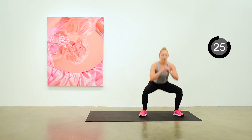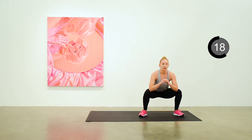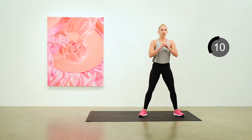Nice wide stance for sumo squats, feet pointed outwards. Lowering down as far as you can go, maintaining a nice straight back. Weight in the heels. Ten seconds to go.